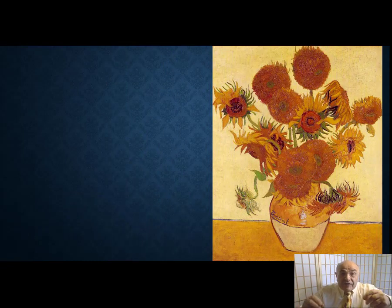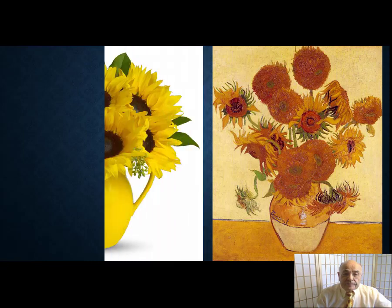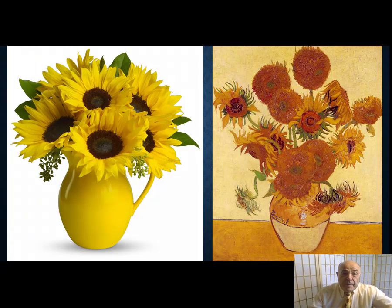First of all, let's have a good look at this painting. Just a vase with a bunch of sunflowers. Your first comment might be, at first sight: come on Vincent, you could have done a lot better than that. You could have bought a fresh bunch of flowers. Yours, they look half dead.